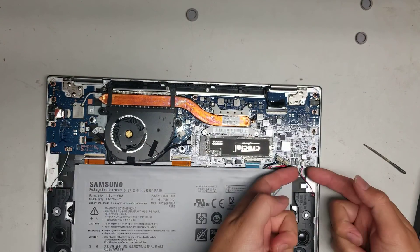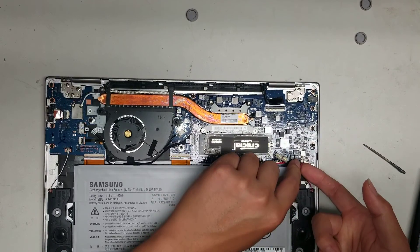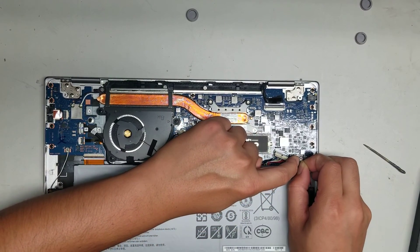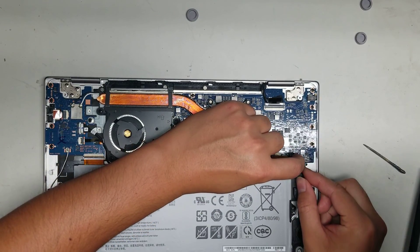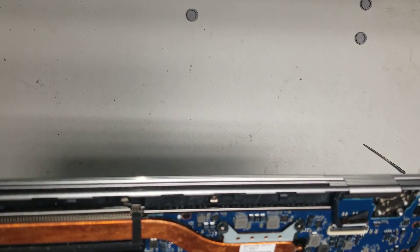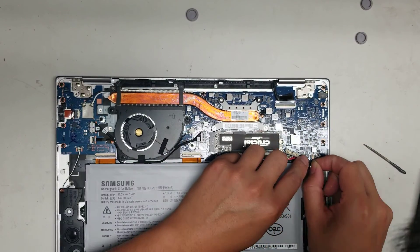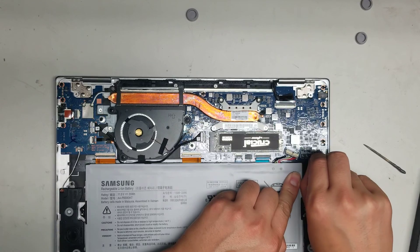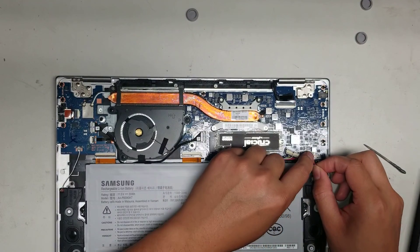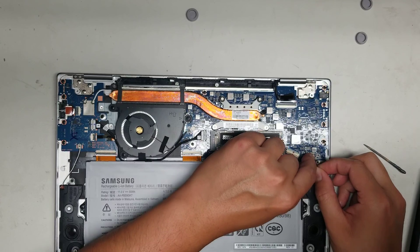Same thing with the speaker connectors — you would just pop them up. Get as close to the connector as you can and then pull it up. These connectors are kind of strong, so be careful. Just pull it up from the tail — that's how you do it. Put it back by lining it up and pushing it back down. The clips on these connectors are kind of tough.